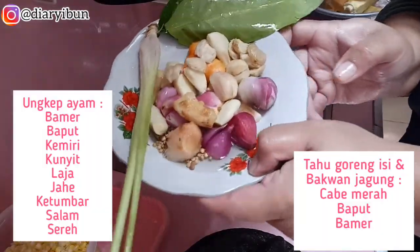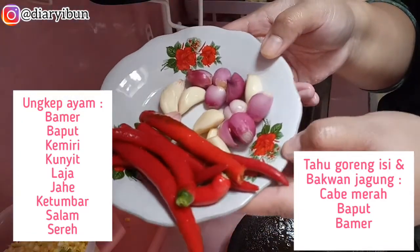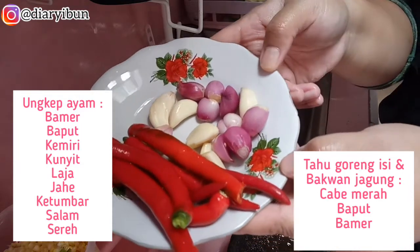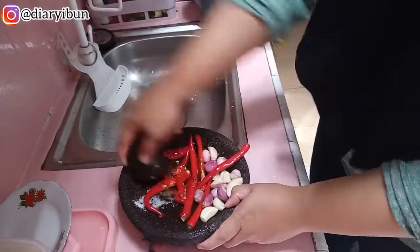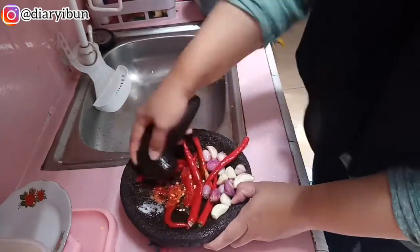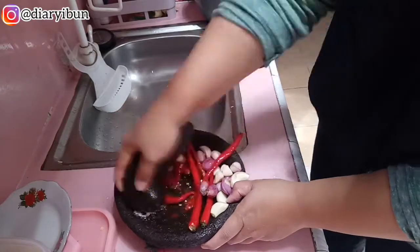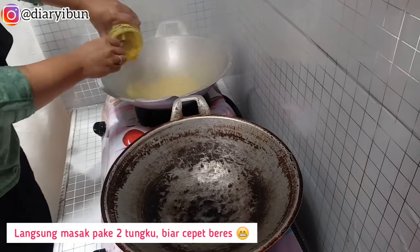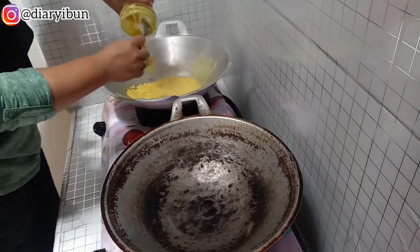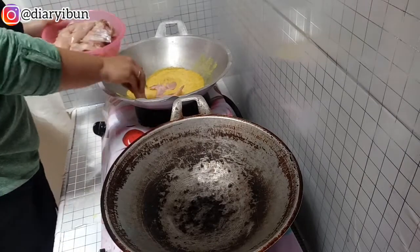Karena bahan-bahannya udah beres semua, sekarang aku mau bikin bumbu untuk ungkep ayam dan ungkep tempe, lalu juga bumbu untuk perkedel jagung dan tahu isi toge. Bumbu-bumbunya enggak aneh-aneh, yang standar aja, nanti aku tulis bahan-bahannya di layar. Untuk bumbu ungkep ayam dan tempe aku blender biar halus, sedangkan untuk bumbu bakwan jagung dan tahu goreng isinya aku ulek supaya masih ada tekstur bawang dan cabainya.